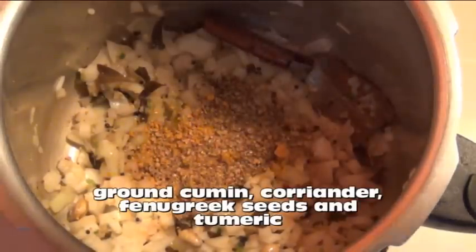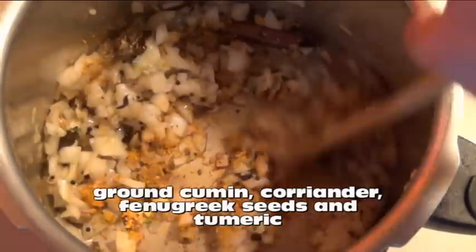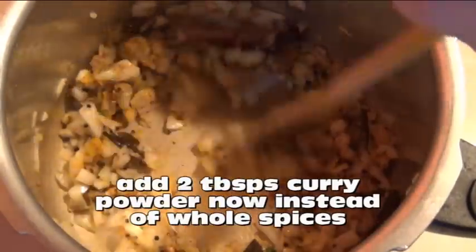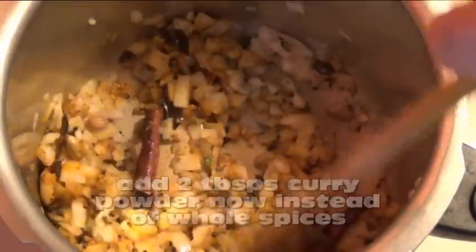The spices that go in ground in this recipe are cumin, coriander, fenugreek seeds, and turmeric. They go in now, and if you're substituting two tablespoons of curry powder for all the spices, that too would go in now.